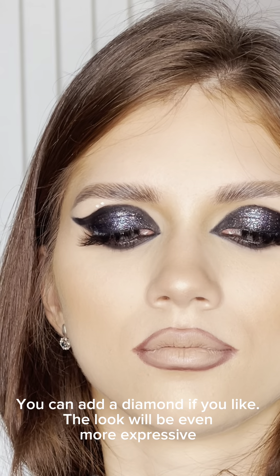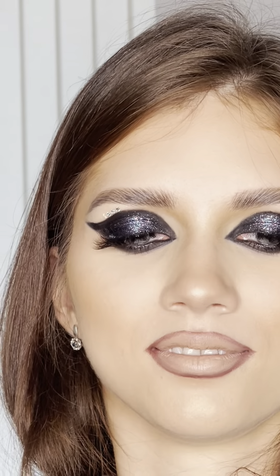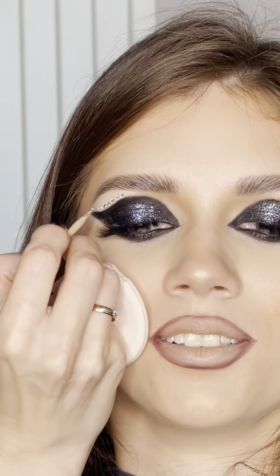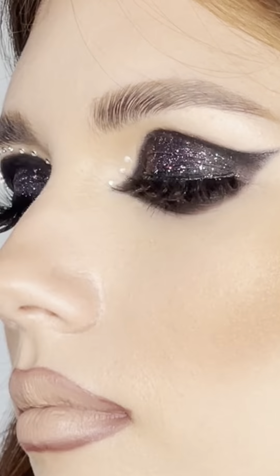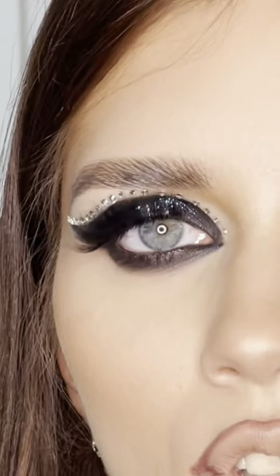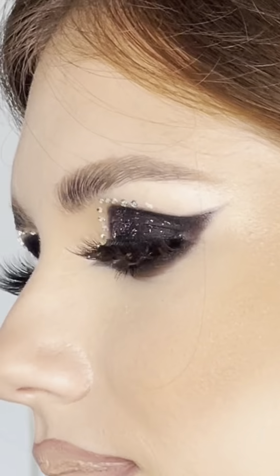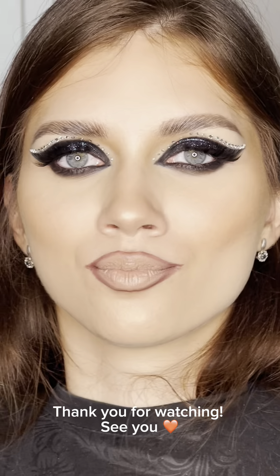Concealer is the best lipstick for nude lip makeup. You can add a diamond if you like — the look will be even more expressive. Beautiful, thank you for watching, see you!